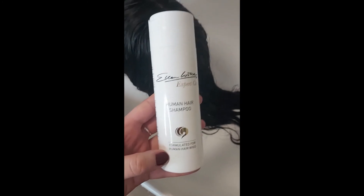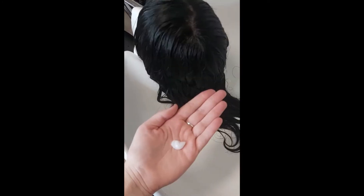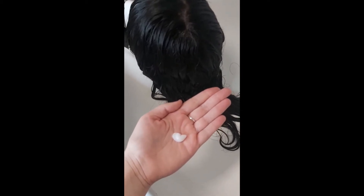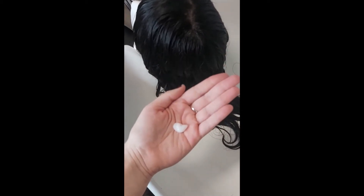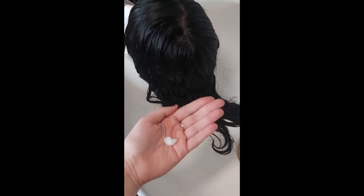Start off by giving your wig a good wash with a human hair shampoo. While still partially wet but rinsed from the shampoo, take one pump of the intensive recovery mask and work it from the ends up.